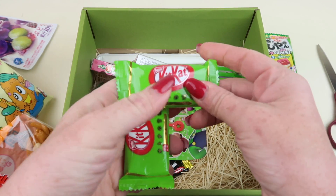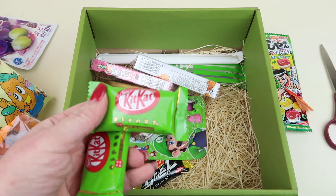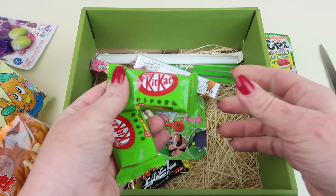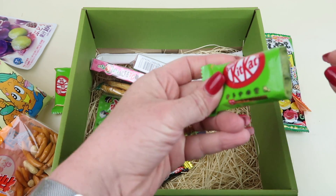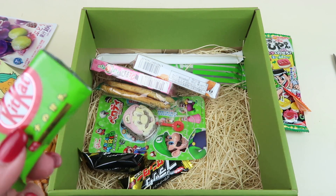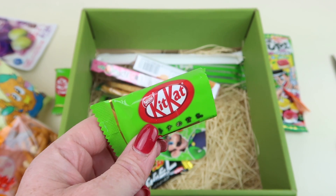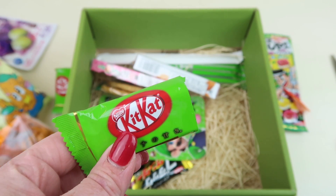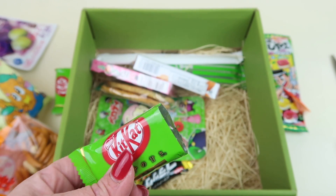Next up we have some Kit Kats — I believe these are green tea flavor given the green packaging. Yep, matcha — green tea flavored Kit Kats. I'm going to try one; I'm not a big fan of green tea so I haven't really ever been a fan of these, but we'll try them anyway. In the whole grand scheme of green tea candy, these are just some of the best. They have that icing-coated flavor so you do taste green tea but it's not overwhelming — actually better than I remember.